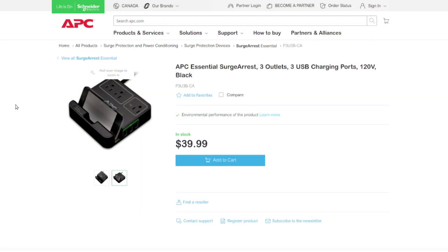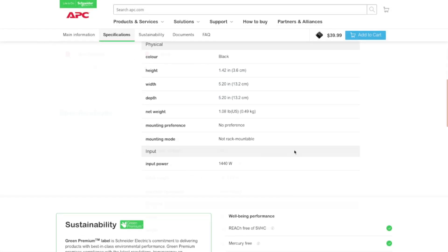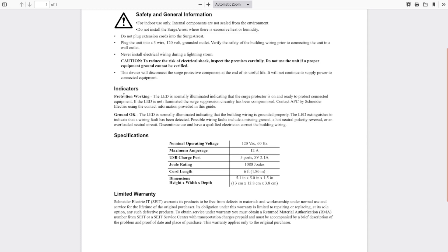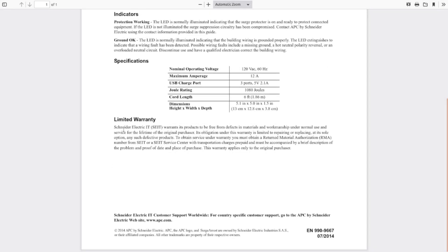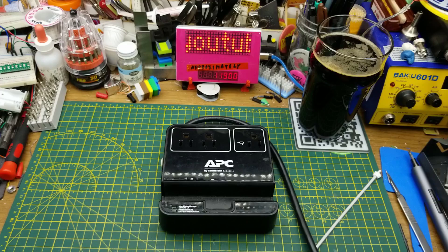Let's see if we can find any more information on the manufacturer's website. Down here all the same specs as we saw on the back of it. There's a user guide — I don't know how much user guide you actually need, but it says plug it in and verify the safety of the building wiring. There are two indicators: a protection working indicator LED and a ground indicator — basically confirming voltage between ground and live, and no voltage between ground and neutral.